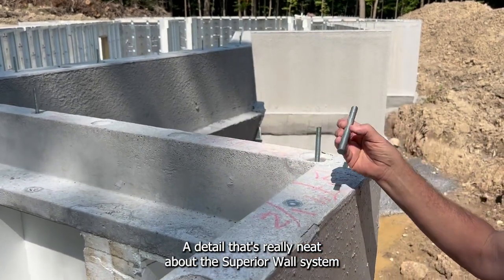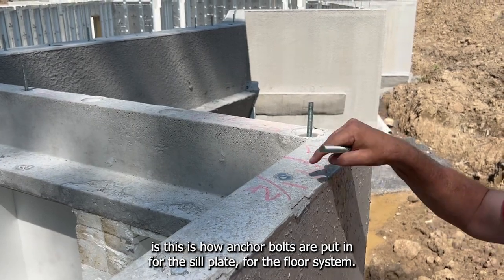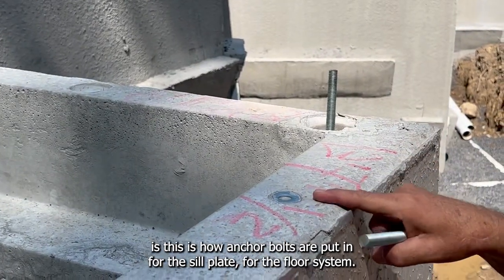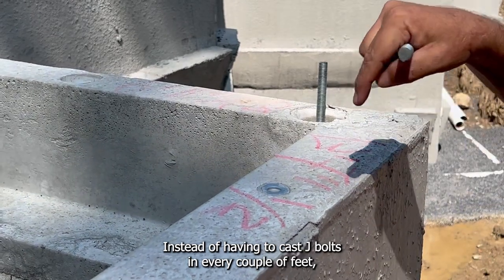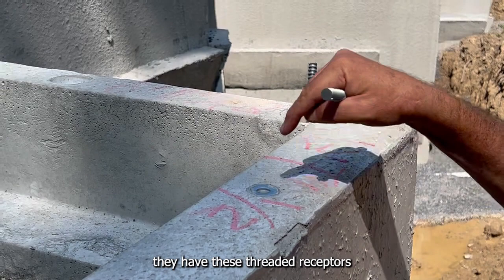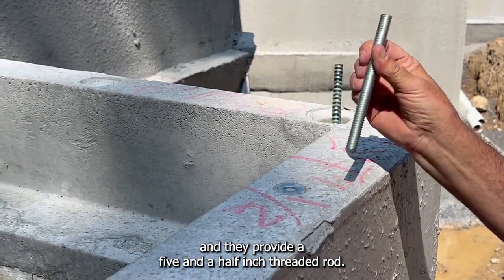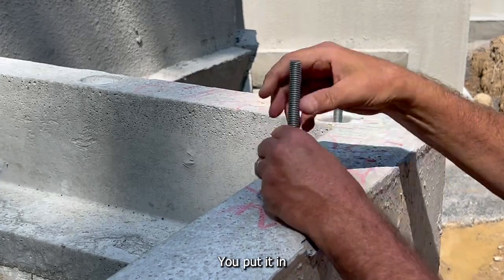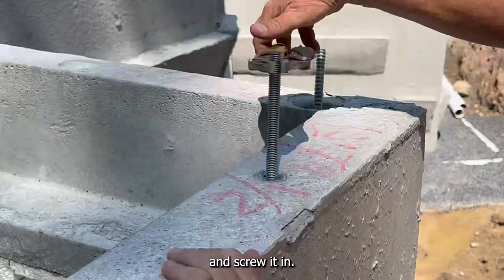A neat detail about the Superior wall system is how anchor bolts are put in for the sill plate for the floor system. Instead of having to cast J-bolts in every couple of feet, they have these threaded receptors. They provide a five and a half inch threaded rod — you put it in and screw it in.